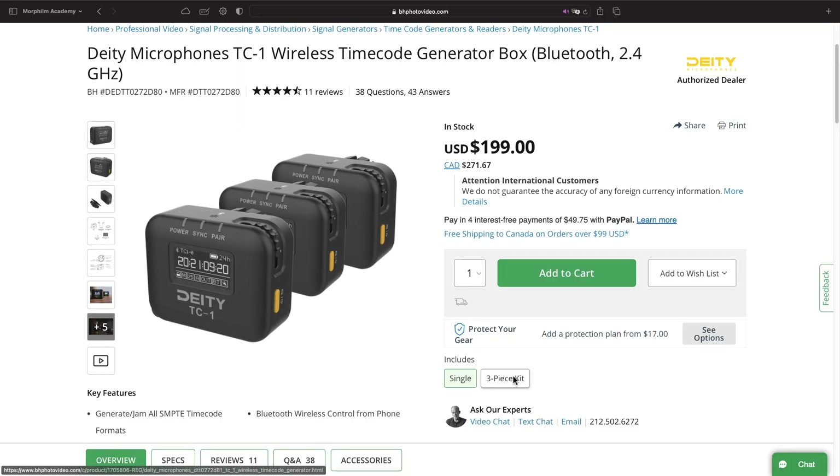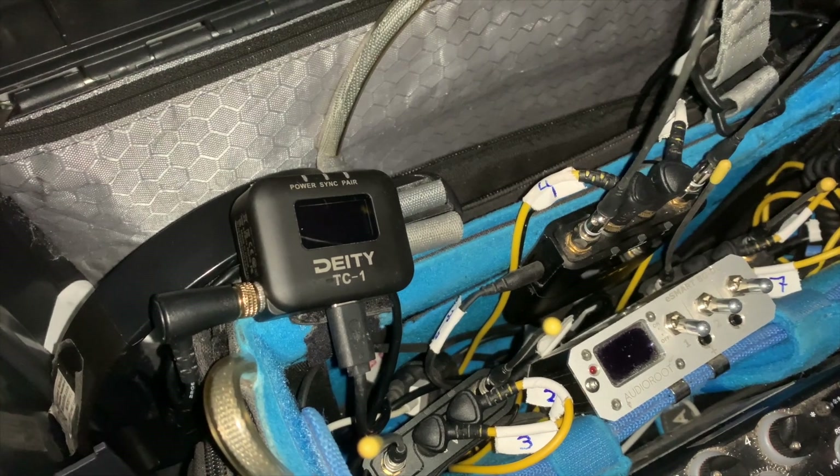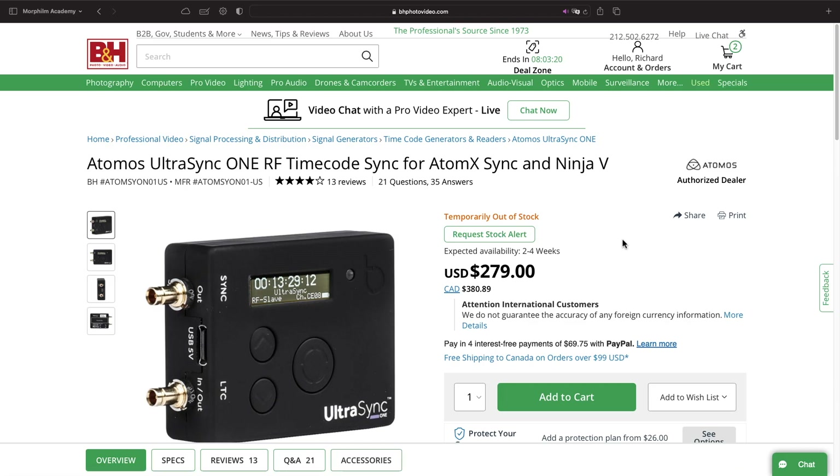The last thing we prefer is the packages. Selling them in packs of three is awesome because that is, indeed, a very common need. We keep one on our mixer all the time, and that leaves us with two for dual camera shoots, which are very common. Tentacles are only offered in packs of two.